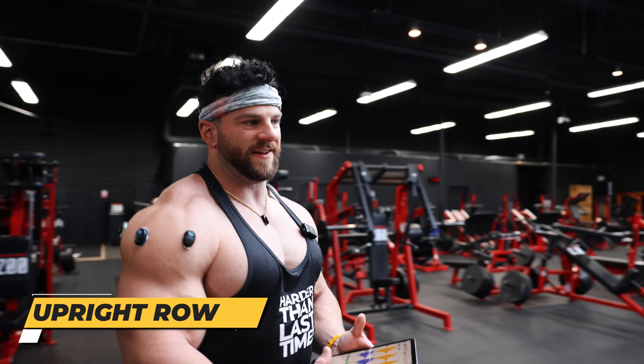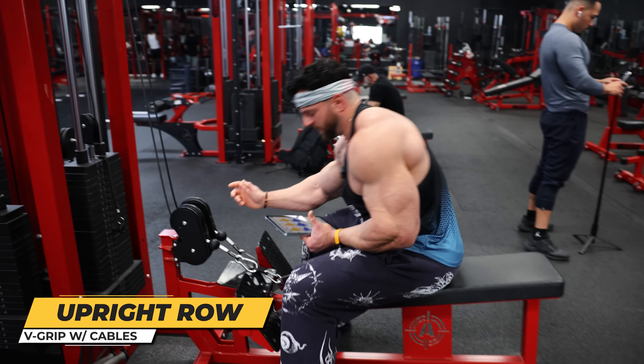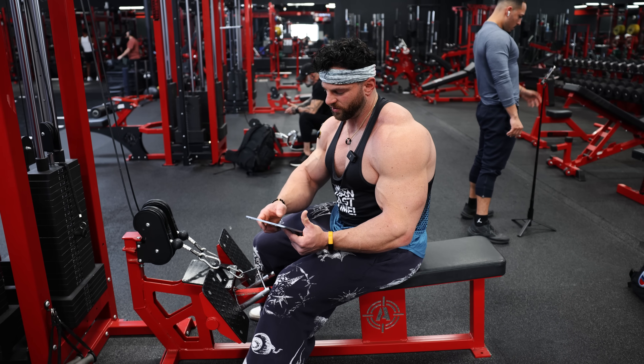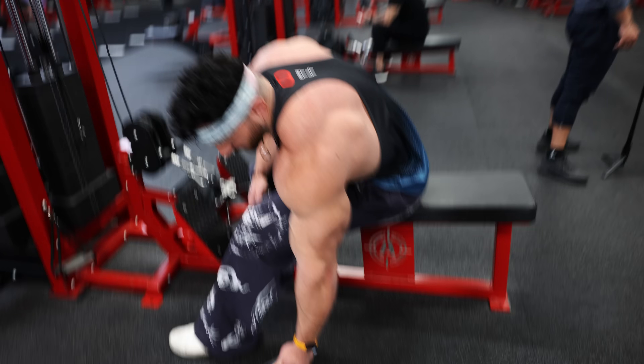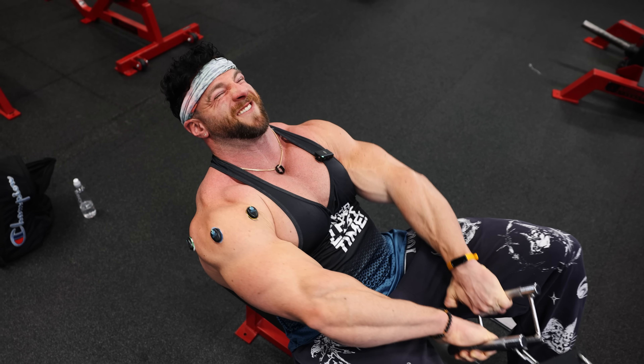The next one is a V-grip overhand — one of my favorite upright rowing variants. With upright rowing you can go a little heavier than a raise, and we'll see what kind of response it gives. Same thing — try to keep shoulders down, keep traps out of it.